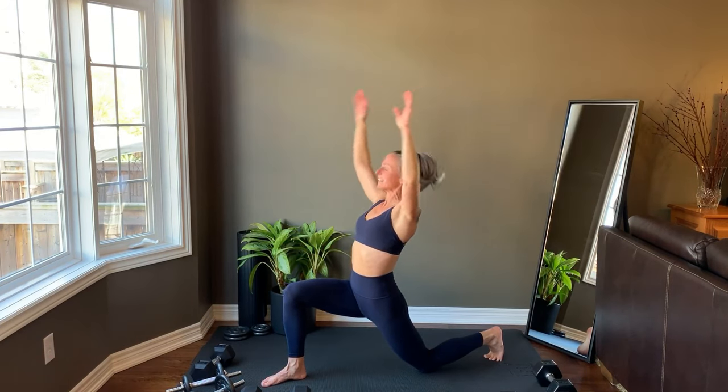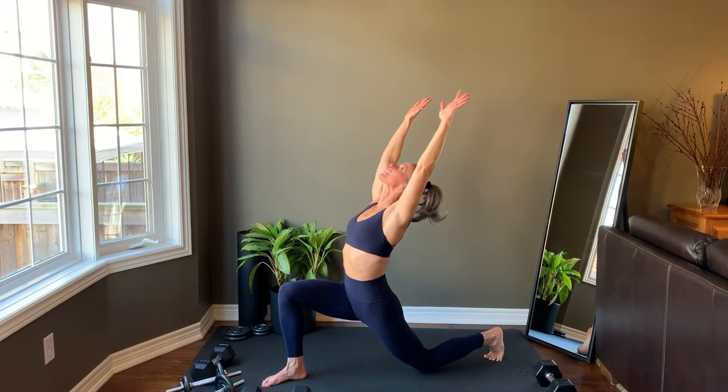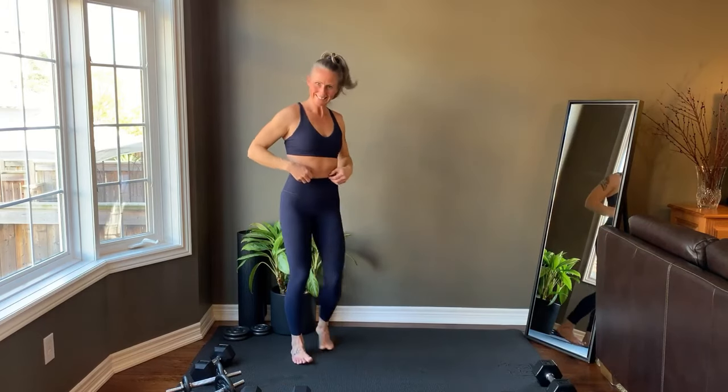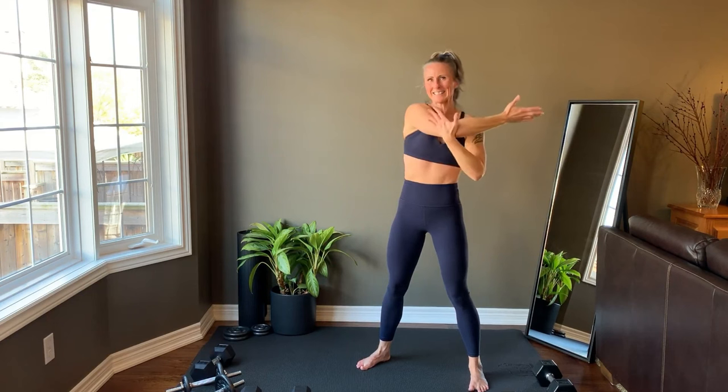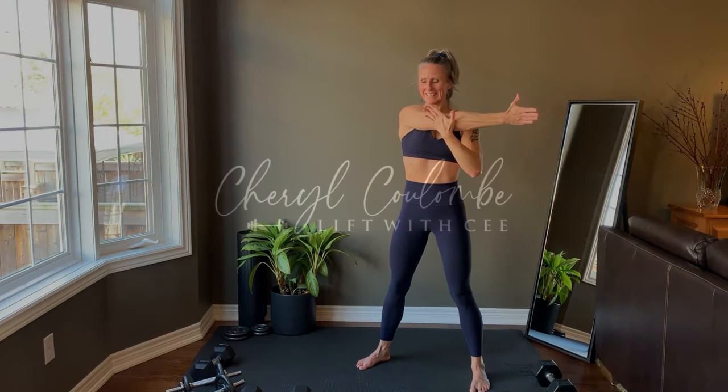Bring the arms down and then reach back one last time. Bring the arms down and then come up to standing. Bring one arm across the front of the body, gently press the arm in with the opposite hand as you resist trying to push the arm out. And then switch sides. Thank you so much for joining this 20-minute total body strength over 40 workout. I hope you feel amazing. I can't wait to lift with you soon.